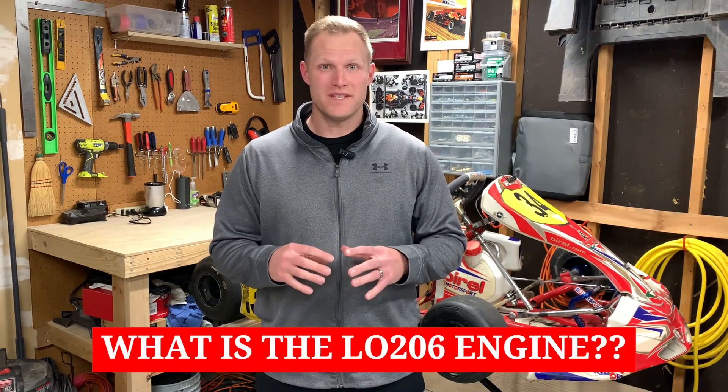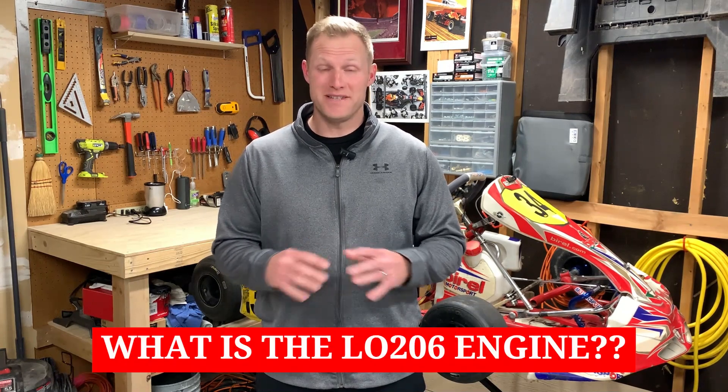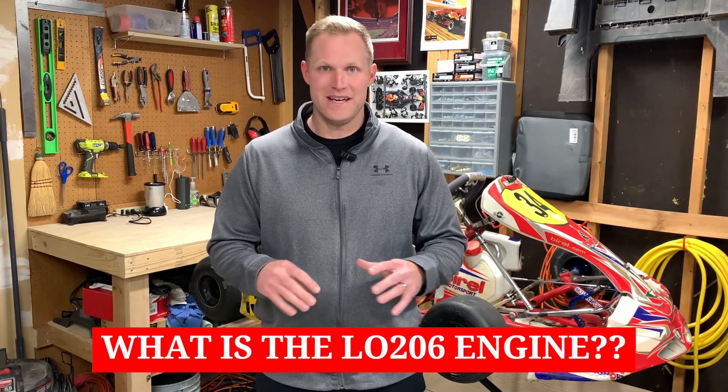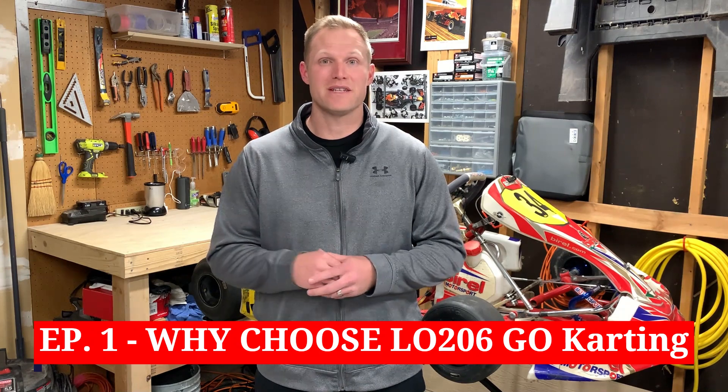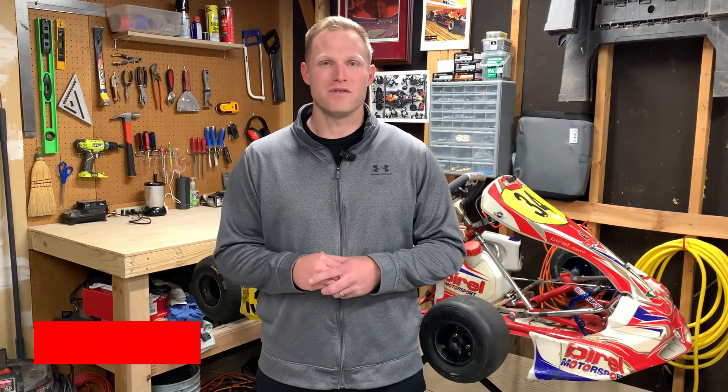Today we're going to be talking about what the LO206 engine even is in its basic form — and I mean the basics. If you're wondering how I landed on the LO206 engine and some reasons why you should too, be sure to head back to episode one of this playlist and we'll talk through a couple of those points.